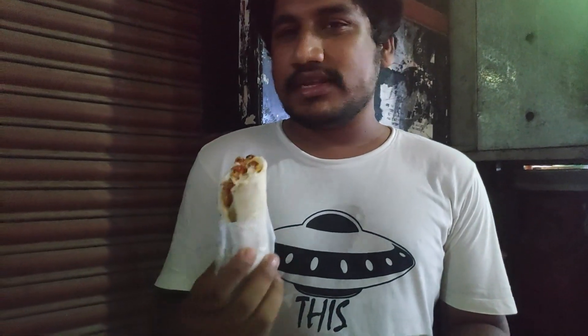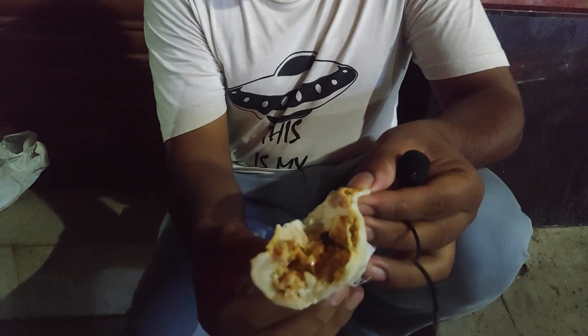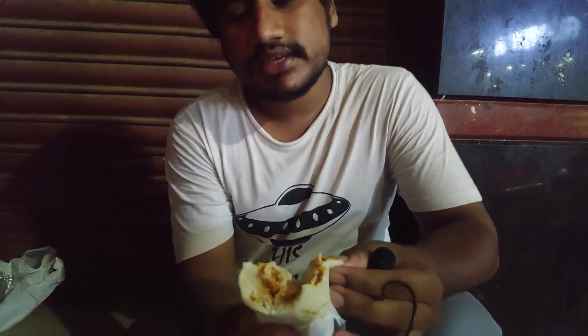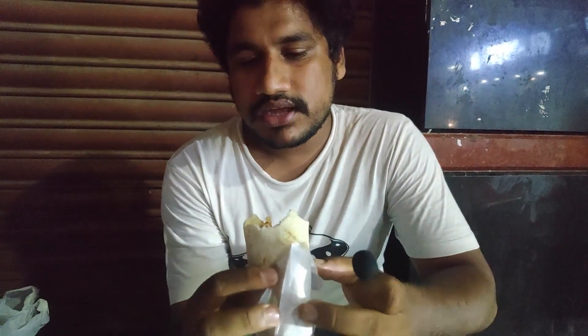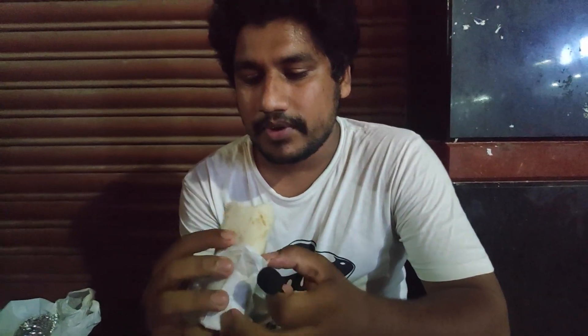I am going to show the chicken shawarma now. What is the shawarma like? It's good. If you have mayonnaise, you can't add anything more. You have a lot of cheese and chicken. It's nice, it tastes good.